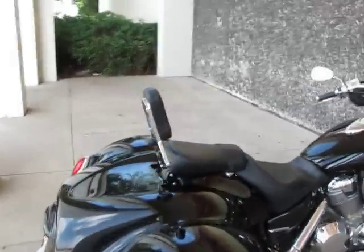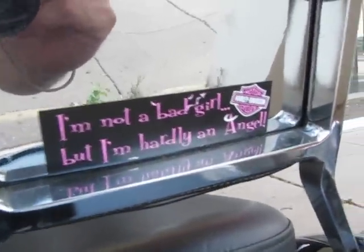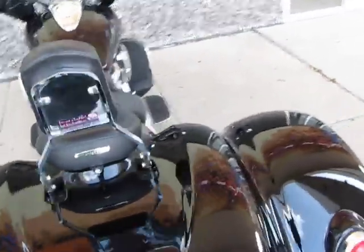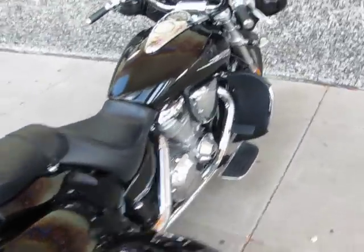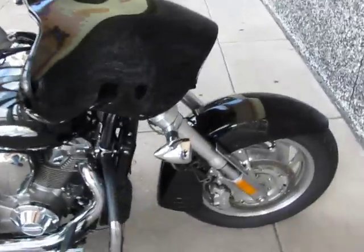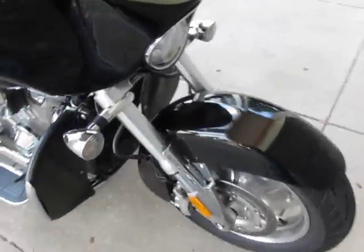There's something I want to read you on the back — there's a sticker on here and it says, 'I'm not a bad girl, but I'm hardly an angel.' So if that fits you, this might be the perfect bike for you. It did belong to a lady, and she actually traded it in and got a Harley trike. Her husband rides a Harley, so she wanted a Harley. But this is a great bike.